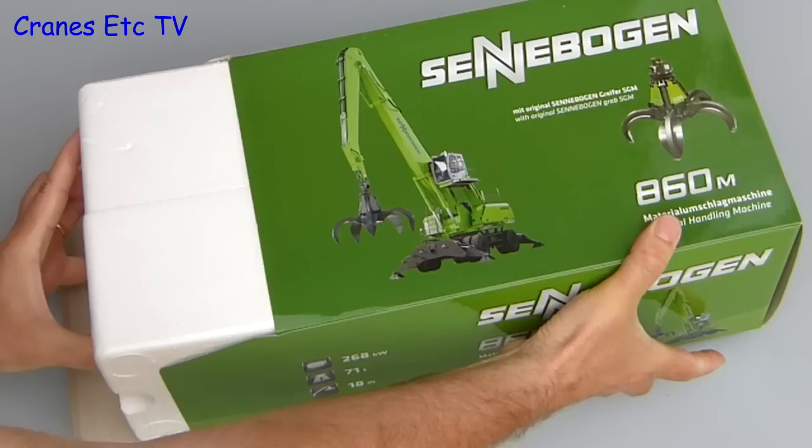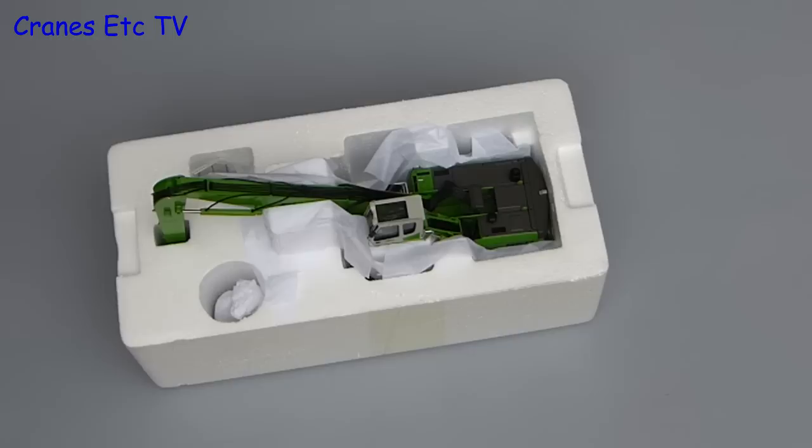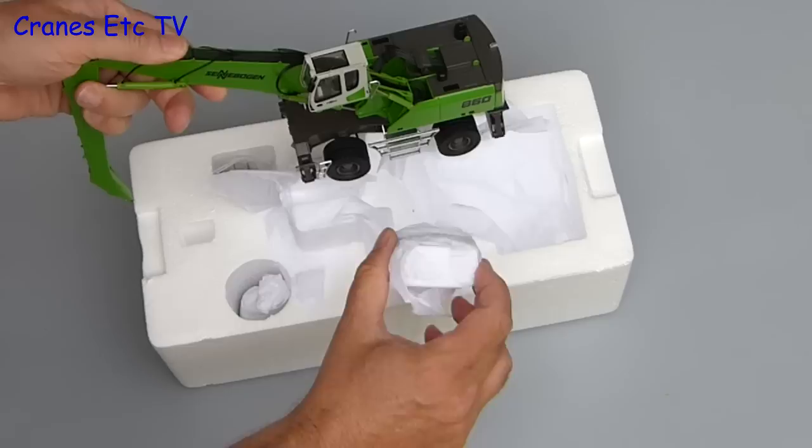For the unboxing we'll get our wheels on and unpack the mobile version. There is some technical information about the real machine on the box, but there's no information about the model. Inside there are two expanded polystyrene trays which are factory sealed, and on lifting the lid the model is protected by some soft paper. It's fairly heavy so you need to lift it carefully and take off the packaging materials.